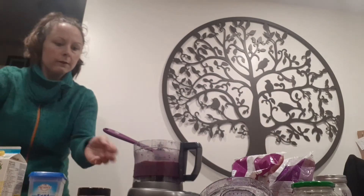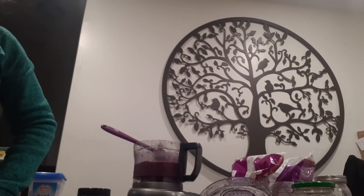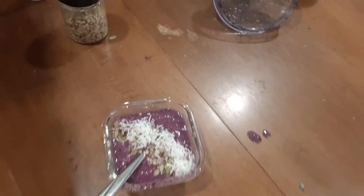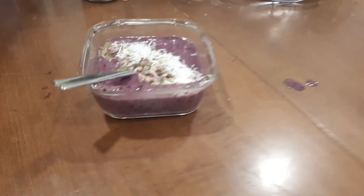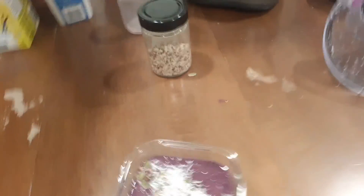And this my friends is our smoothie bowl. Absolutely delicious. Have a good day!